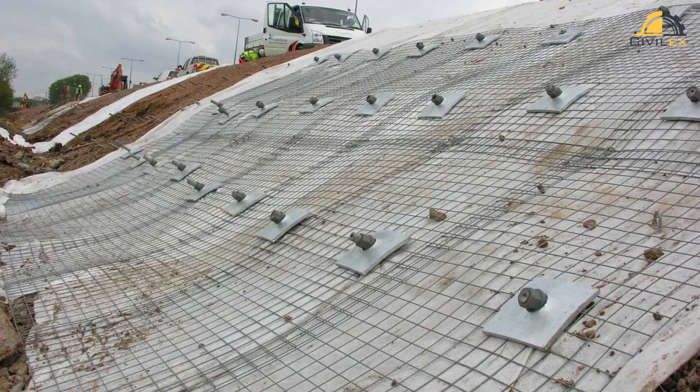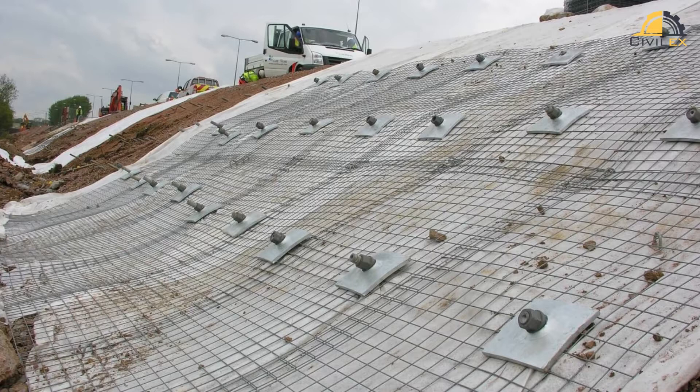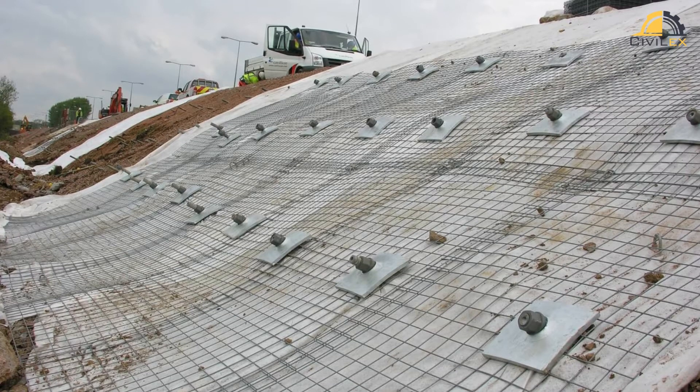Once the nails are in place, a corrosion-resistant steel or wire mesh, called a facing, is installed over the slope or excavation face. This facing helps distribute the applied loads and further reinforces the soil, preventing it from collapsing.